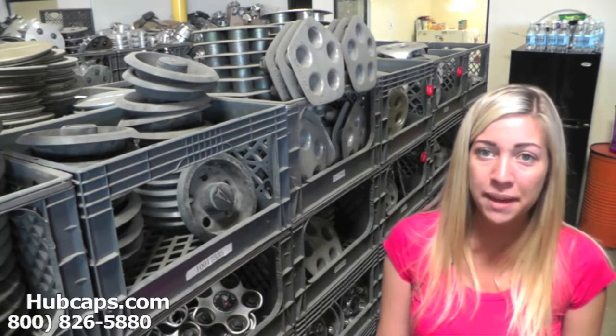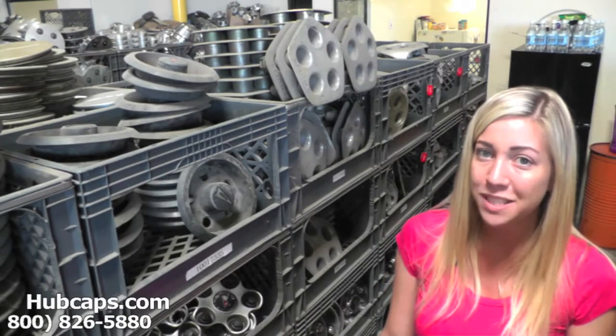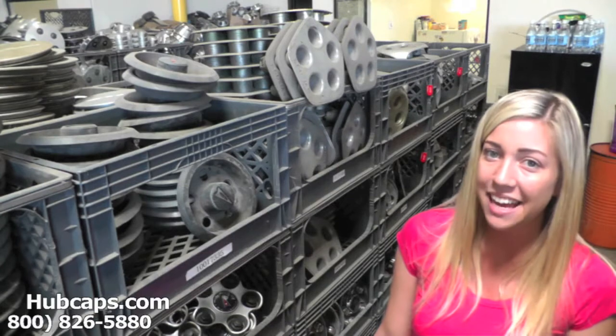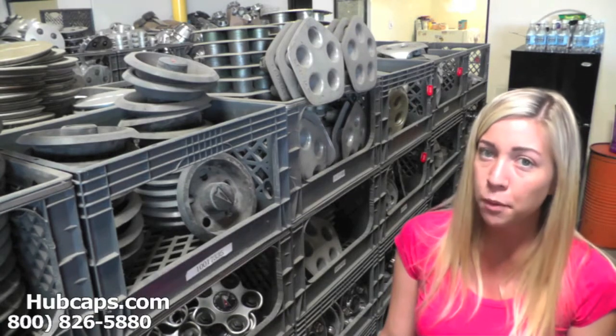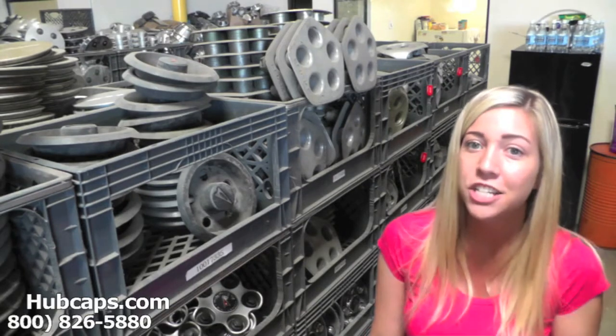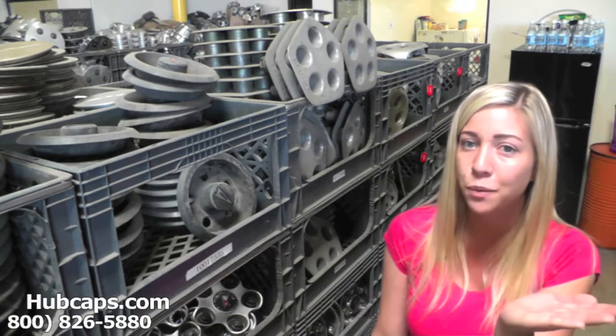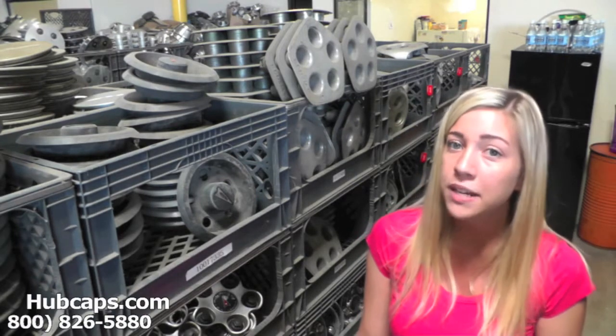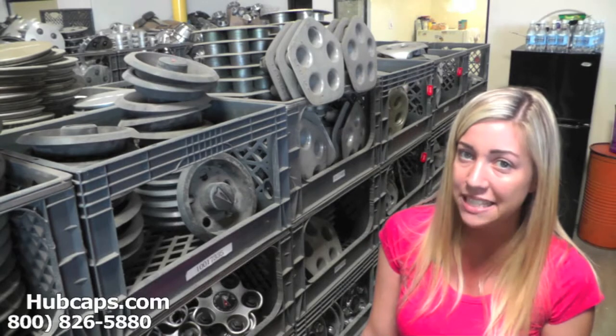Hey everyone, it's Brittany from Hubcaps.com. Today's video was made for all of you looking to replace your factory original Pontiac Phoenix hubcaps and center caps. You definitely came to the right spot. If at any point in this video you would like to visit our website to see more of the Pontiac Phoenix hubcaps we have to offer, just click on the link that I have provided you with right here. This link will take you directly to our site where you can then find the hubcap that you're missing.